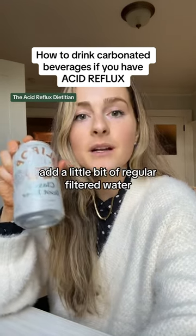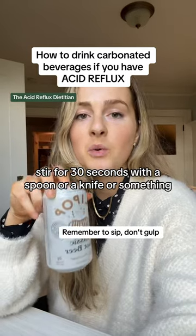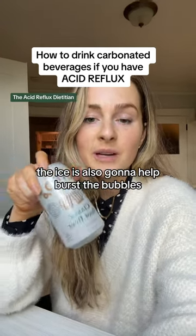Put them on ice, add a little bit of regular filtered water, stir for 30 seconds with a spoon or a knife — something that's going to burst about 50% of the bubbles. It's going to decrease the carbonation by 50%. The ice is also going to help burst the bubbles.